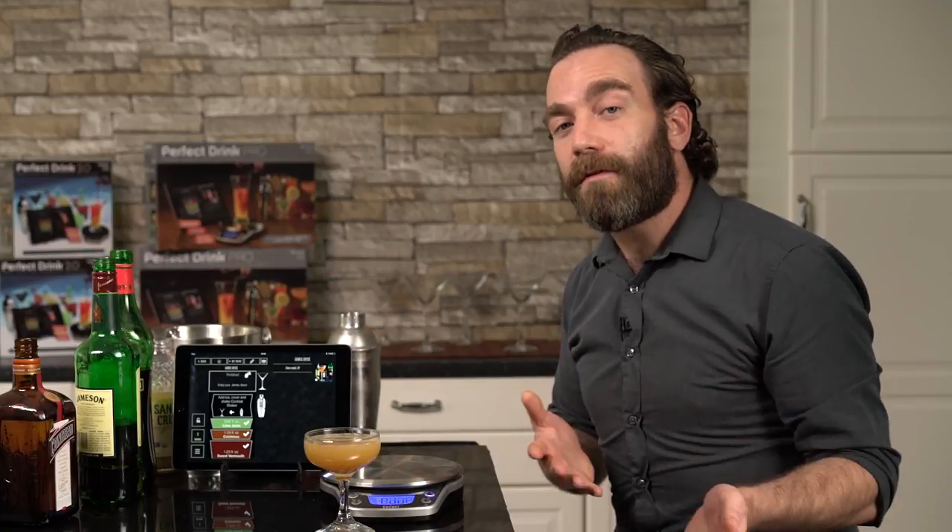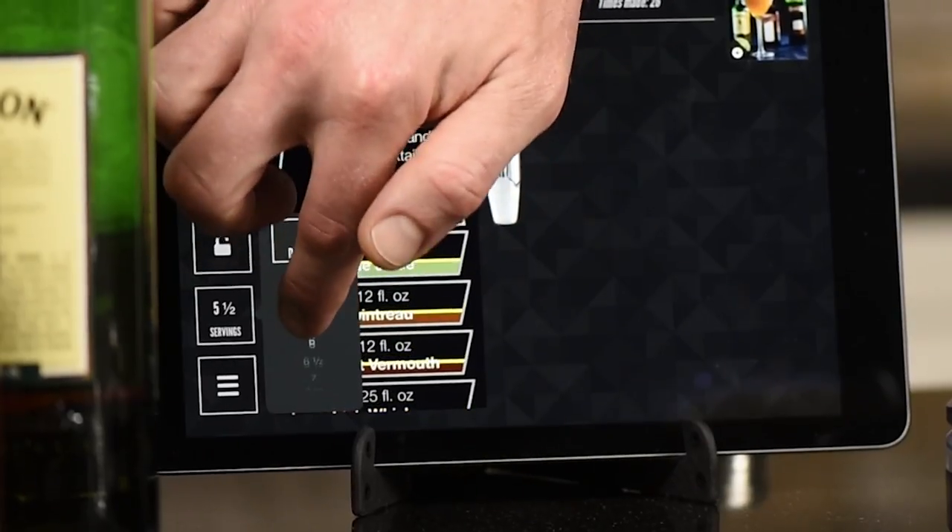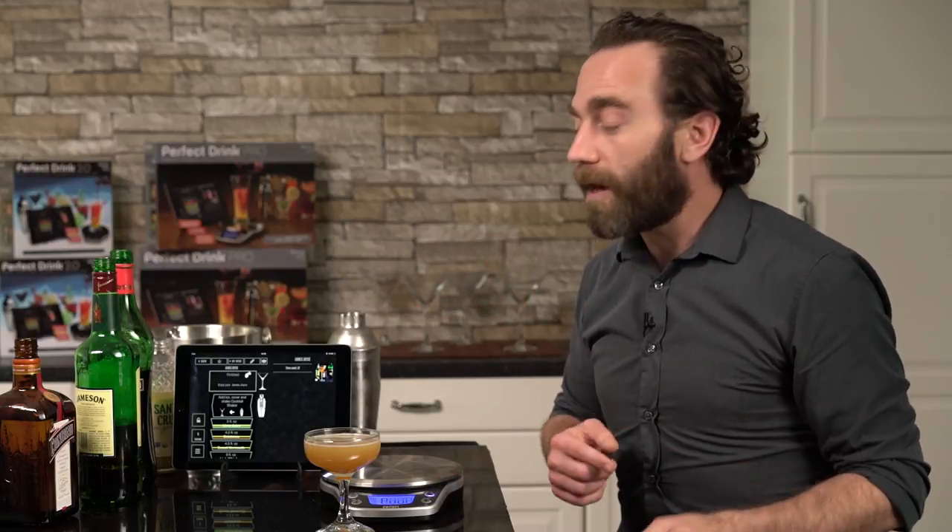Now, let's say I wanted to make three or four of these at one time — I can do that too. I can scale this up to however many I want, and in real time it'll change the recipe for me. If I want to make a pitcher of margaritas to make my whole party happy, you can do that. All you've got to do is put the pitcher on the scale, select how many you want to make, and pour until your heart's content.